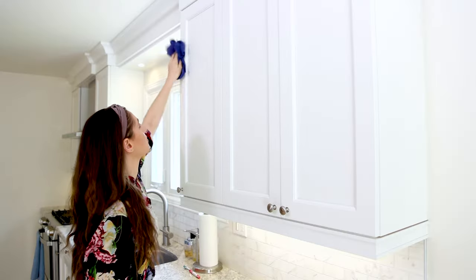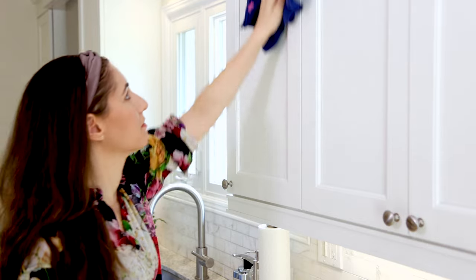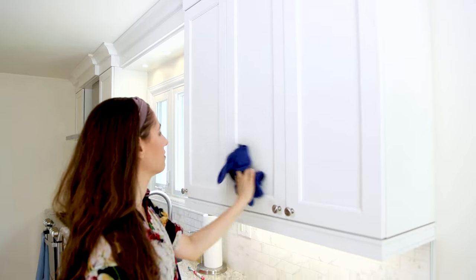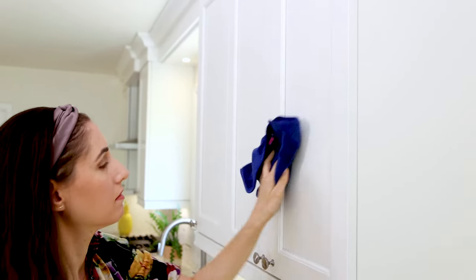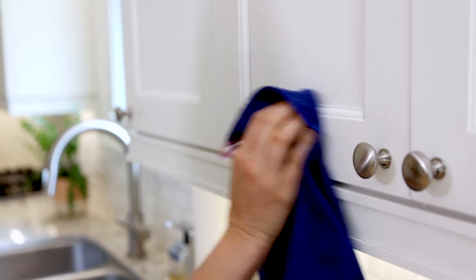By the time I've done my spraying and maybe one or two other things, about five minutes will have passed — enough time for the all-purpose cleaner to do its thing and work its way into any dirt, surface marks, etc. Then I can come back and give each cabinet a wipe-down with a microfiber cloth using the S-pattern, working from the top to the bottom and getting into all the different grooves. If you have grooves in your panel, you can also use a cleaning toothbrush to clean out any built-up dirt or grease — something that really makes a big difference on heavy-duty move-in/move-out cleans.